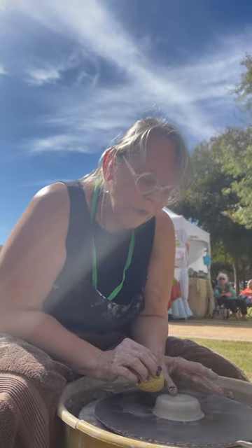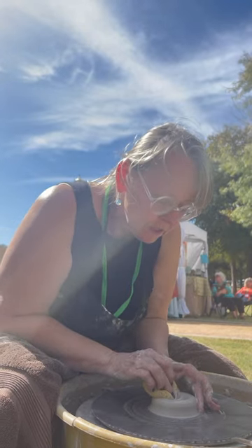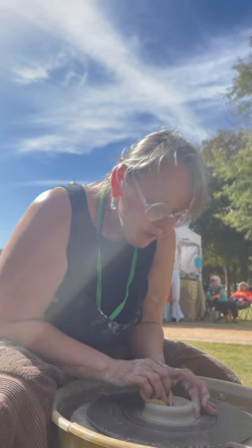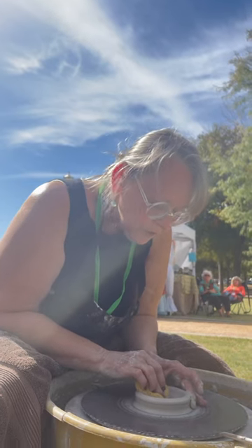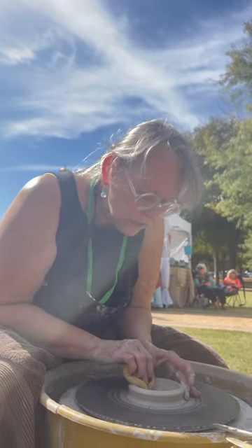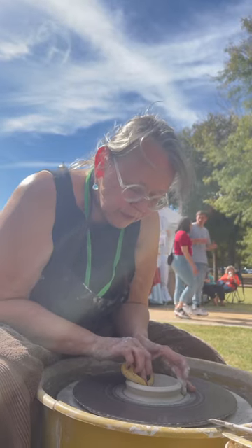Now I'm going to create a little well in the center by pushing with my thumb and the sponge. And I've got my fingers on the outside edge to guide me and make sure I get everything in the center. So now I've made the floor, the base, the inside of the cup.